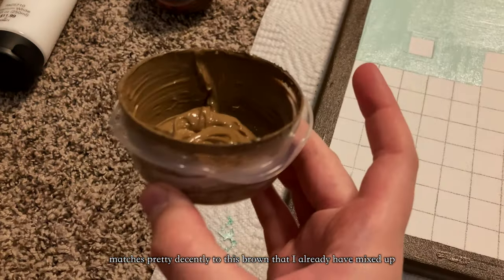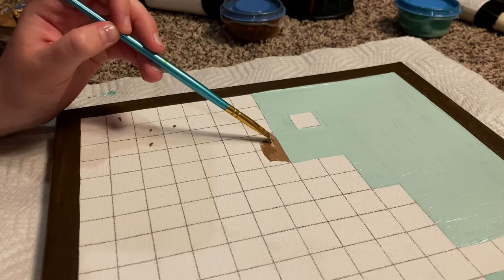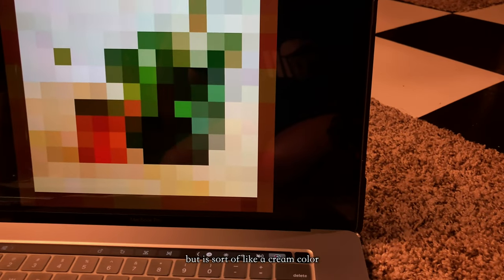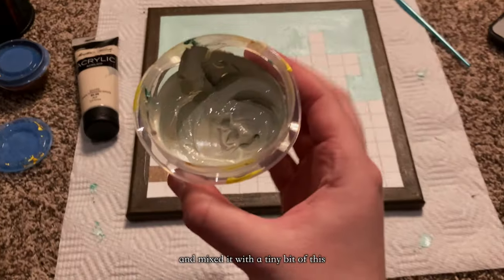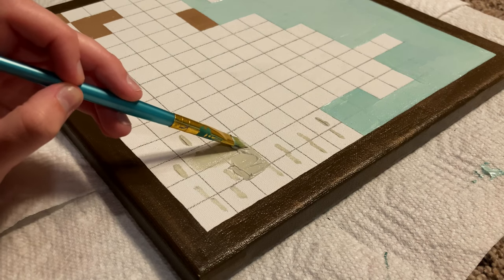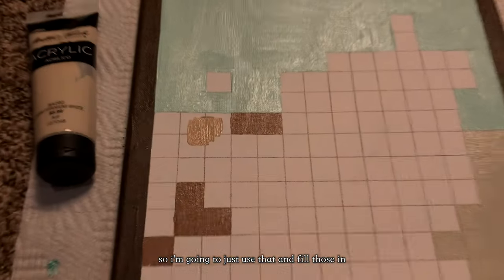I just realized that this light brown color matches pretty decently to this brown that I already have mixed up, so I'm just going to go ahead and match that up. Next, I'm going to be doing this color here, which I think shows up a little bit weird on camera, but it's sort of like a cream color with a hint of green. So I took this dark titanium white and mixed it with a tiny bit of this to fill that in. I also found this other light brown color that I already had mixed and found that it fit these colors pretty well, so I'm going to use that and fill those in.